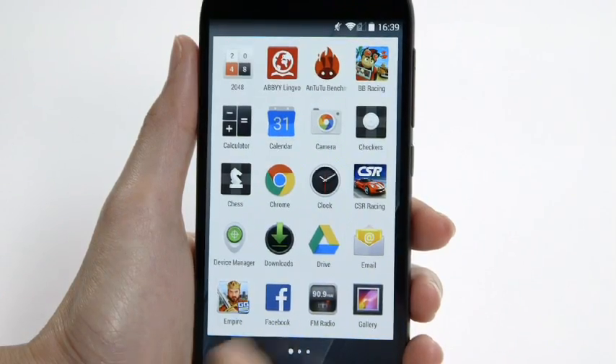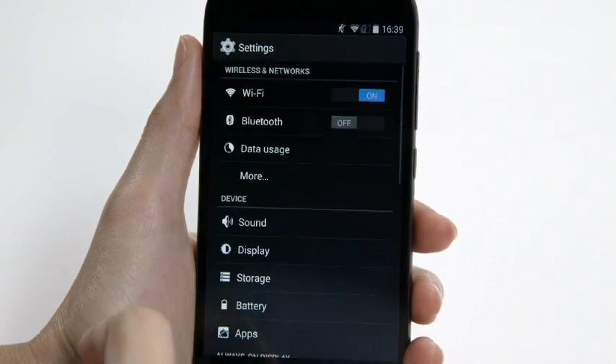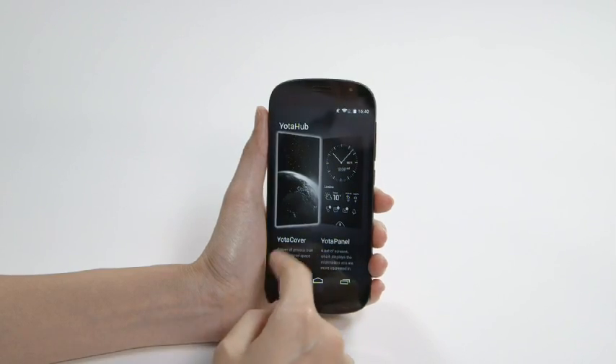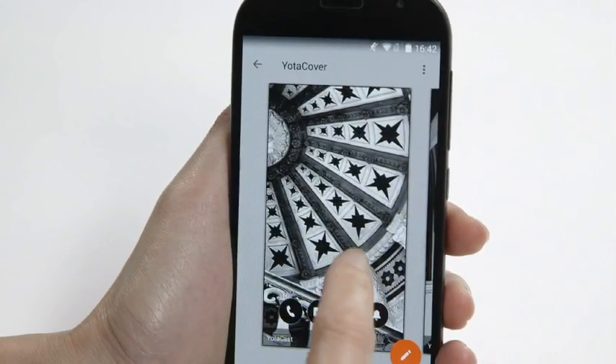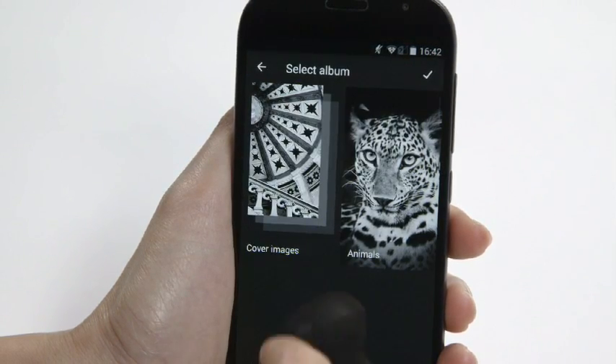On the software side, Android fans will love the clean Google interface, with version 4.4.3 KitKat under the hood. There is very little bloatware save for a couple of YotaPhone-related apps, like YotaHub, which lets you customize your rear screen, YotaPanels for quick shortcuts, and some light casual games.